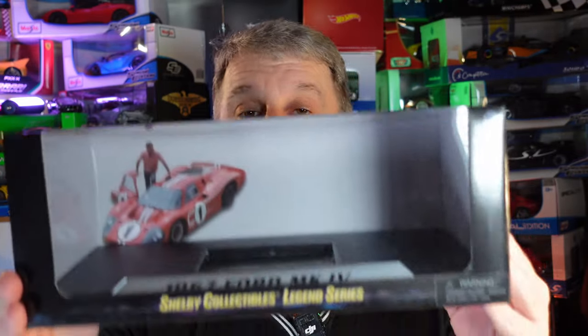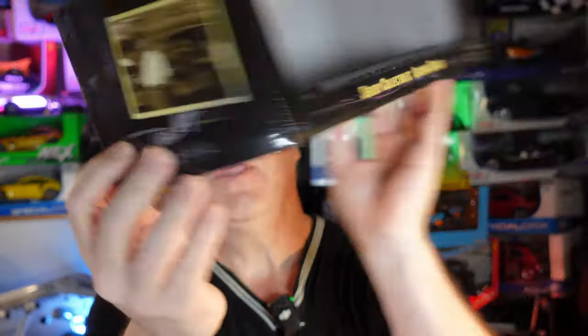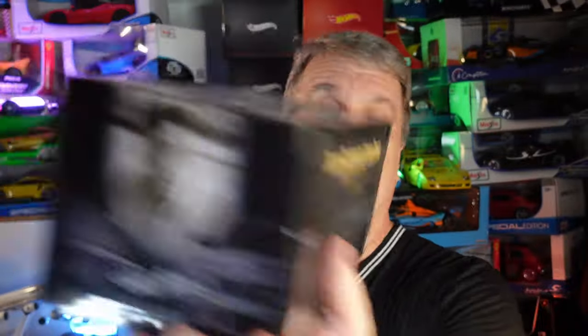We don't have the Ford GT40 — this is the Ford Mach 4. The box, as usual, you can see the name there. Same thing — it's from Shelby Collectibles Legend Series. And we'll go to the car.